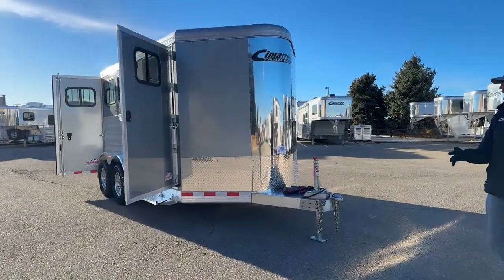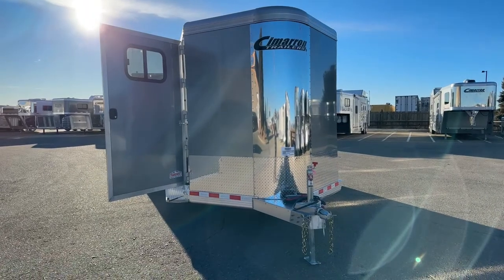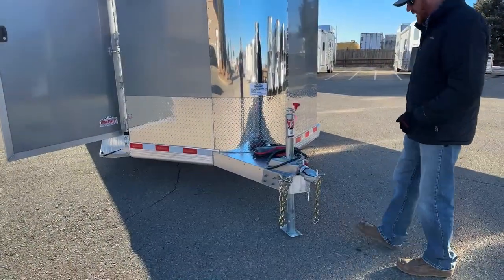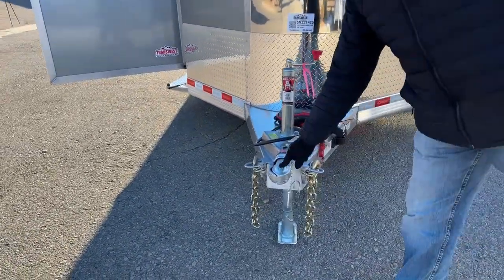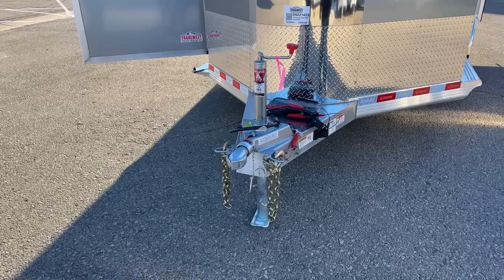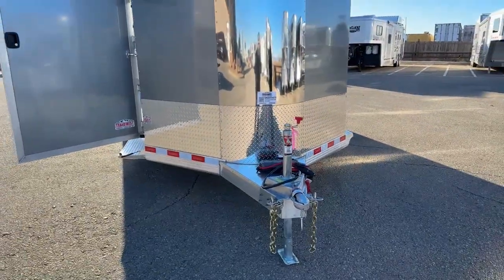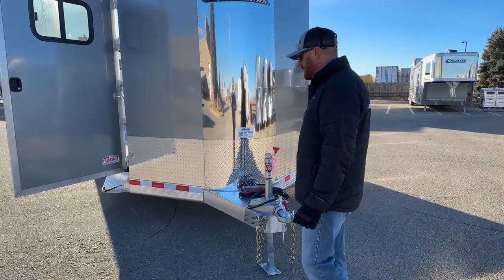We'll walk you through a couple of things that we do to these, a couple of add-ons. If you watch our videos, Cimarrons — I like to say they're like a fingerprint. Every one of them is unique, a little bit different from how we option the trailer itself. On this one here, you've got just a manual crank jack by Bulldog and a 2-5/16ths ball. You don't see as many 2-inch balls in today's market on new trailers. Pretty much everyone's going with the 2-5/16ths. You've got the diamond plate around the lower portion to protect from road blast, rocks, and those type of items thrown from the actual tow vehicle itself.